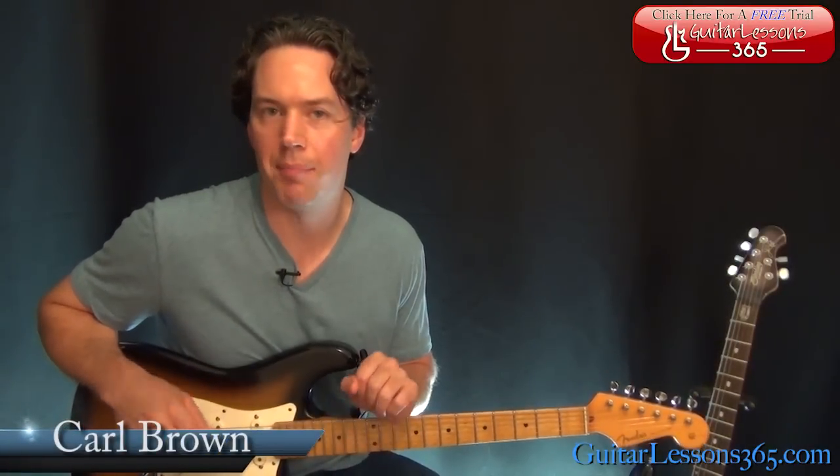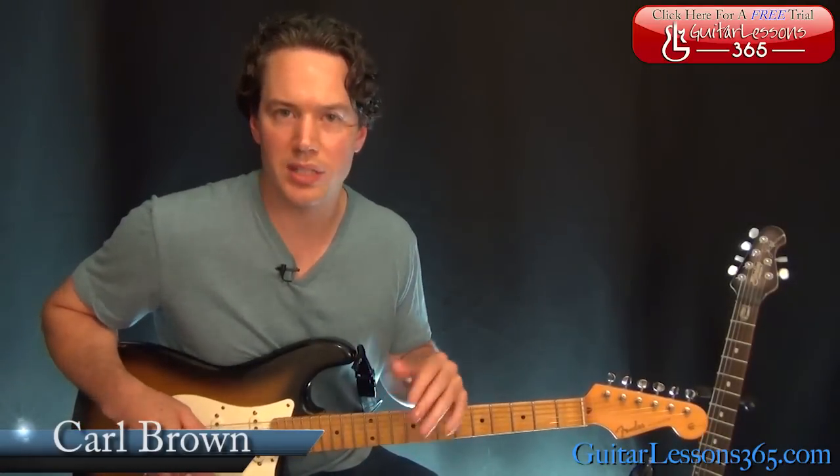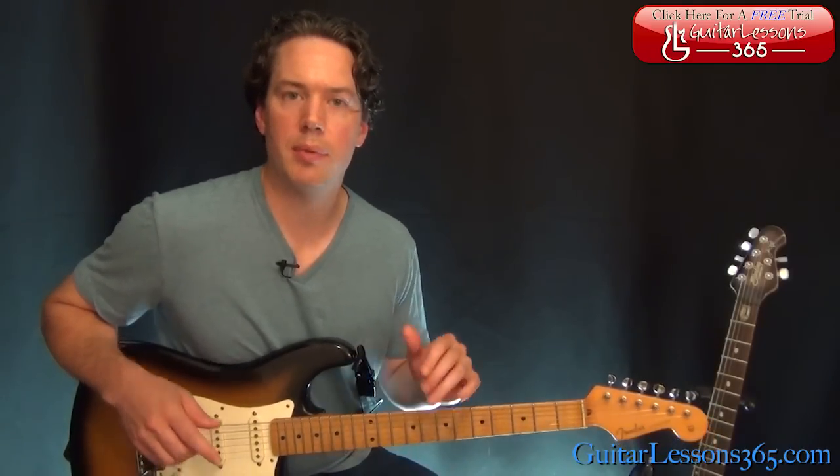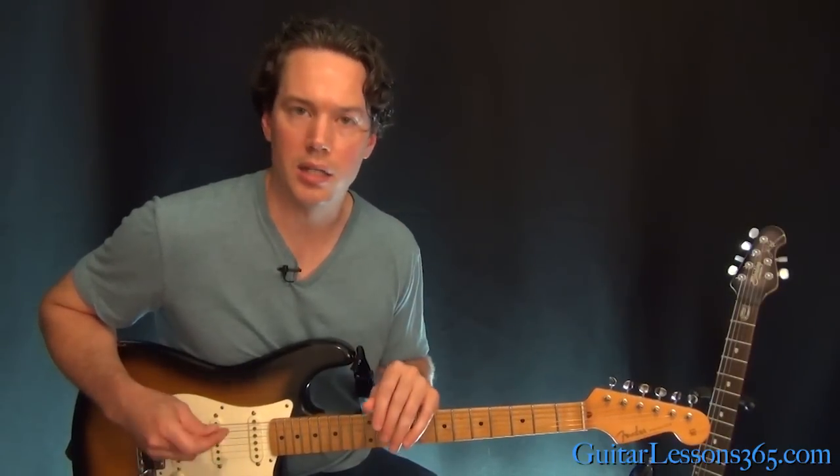Hey guys, it's Carl Brown from Guitarlessons365.com. Today I've got a quick little lick of the week for you. I haven't done a lick of the week for quite some time, so I'm going to start this series up again. This one's going to be a way of using hybrid picking and slurs to speed up a common pentatonic lick.